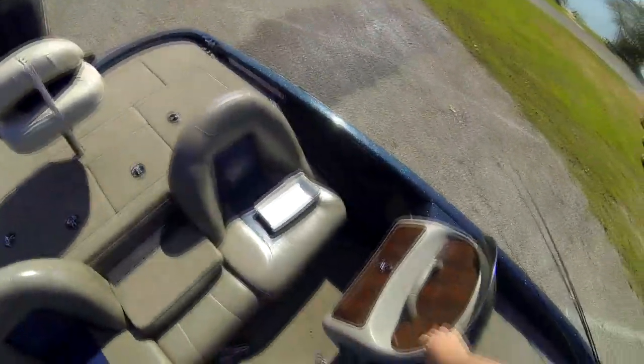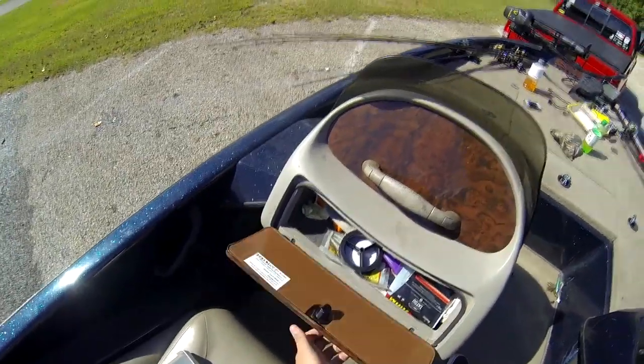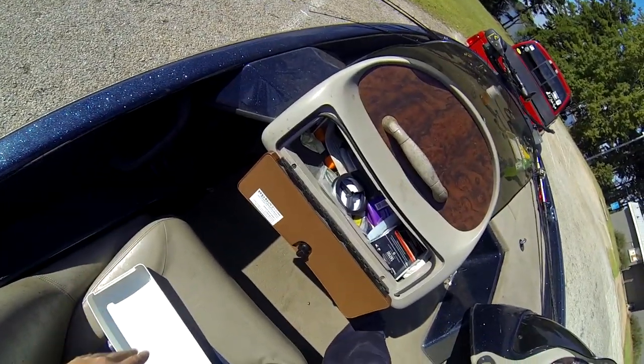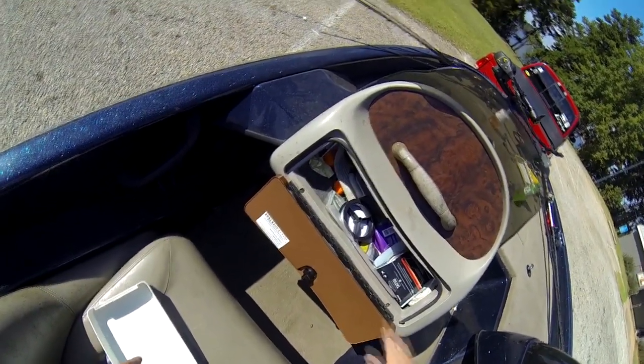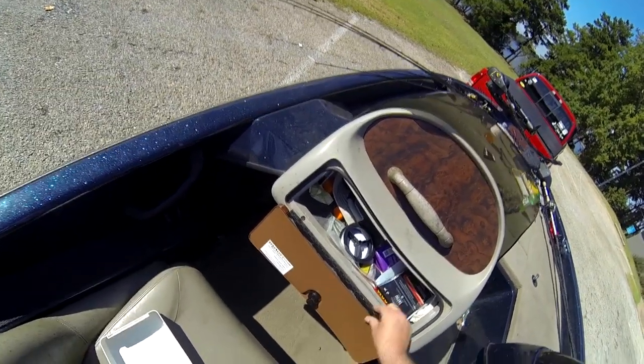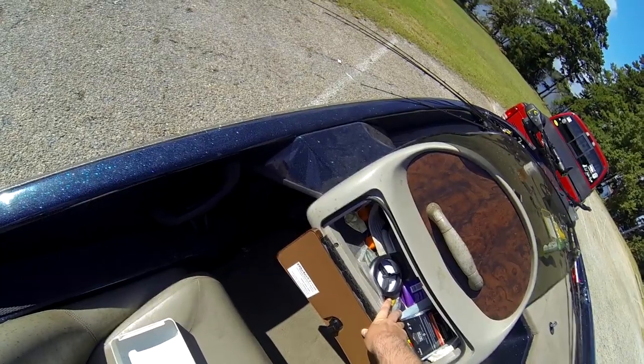Moving on back to the dual console — there's an extra little compartment you can lock. I've got a lot of extra things in here: extra hats, suntan lotion, a chamois, extra line if I need it, anything I need. If I'm about to leave home I'll just throw it in here.